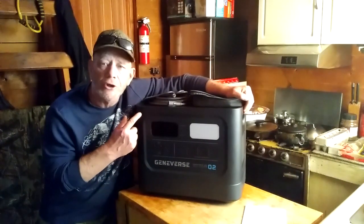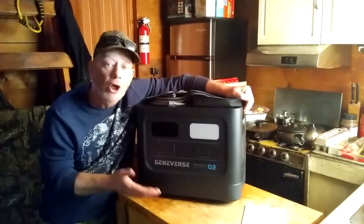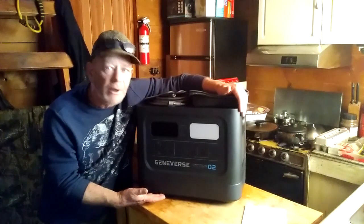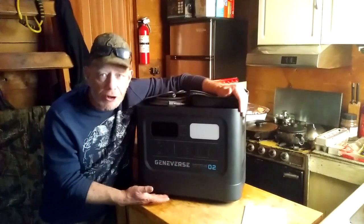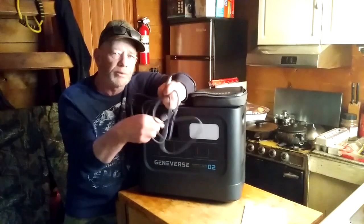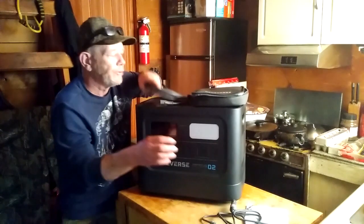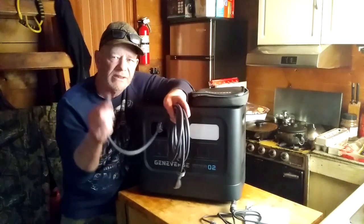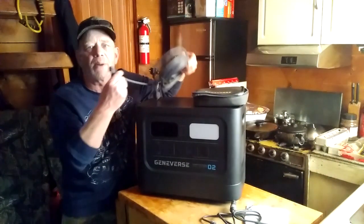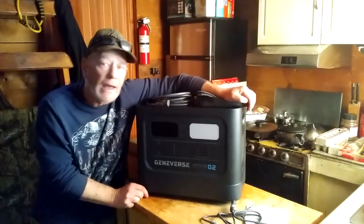It is a fast-charging unit. You can charge it directly from your solar panels, or from an AC outlet — a 1,500-watt outlet. You can even charge it from your generator in about two hours, as long as your generator has 1,500 watts. You can also recharge this from your vehicle — they include the cigarette-style plug cord. It also has an 8mm plug on the back, and they include a heavy-duty AC cord. Plug it into any 1,500-watt AC outlet and you're going to charge it from completely empty to full in about two hours.